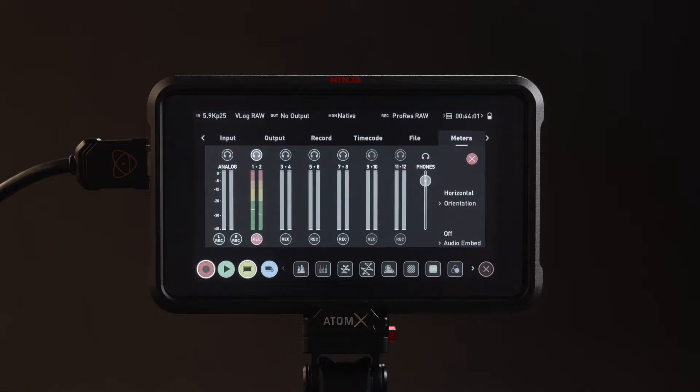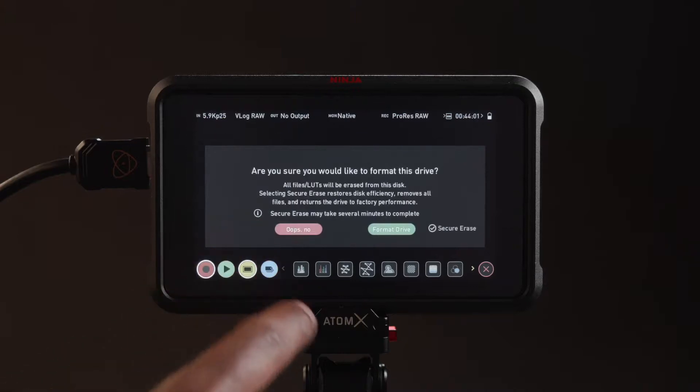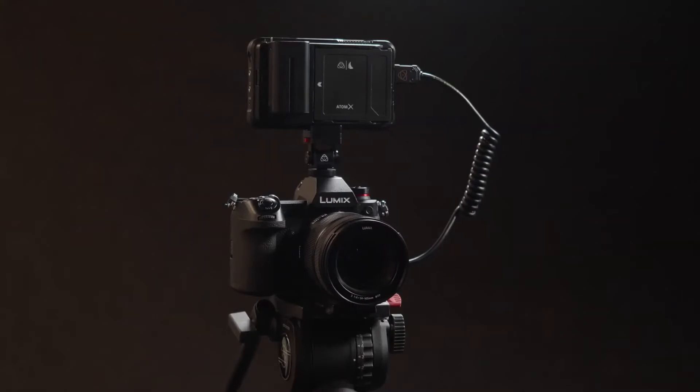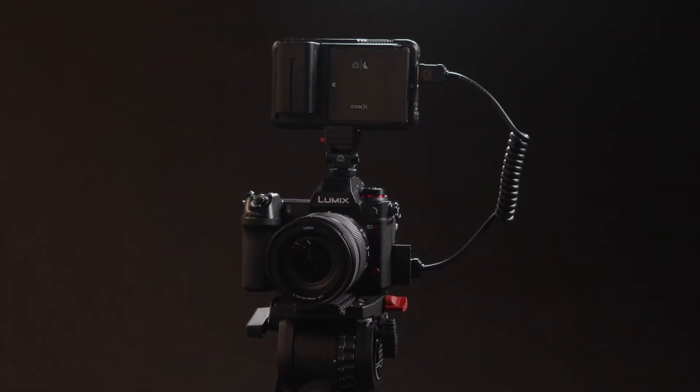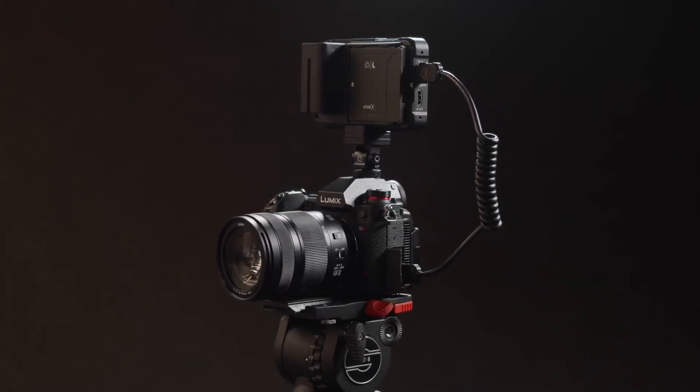Navigate to media and press format. A warning message will pop up to confirm you wish to format your drive. If your drive is secure erase enabled, you can toggle this feature to reset for optimum speed. Now press format drive — this process will take a few seconds. With these steps complete, you are now ready to shoot ProRes RAW over HDMI with your Atomos Ninja 5 and Panasonic S1H. Thanks for watching — go get creative.